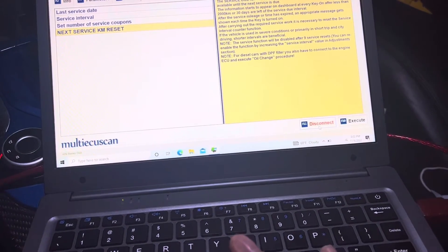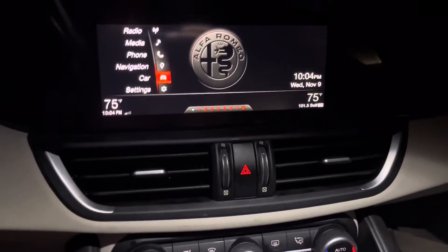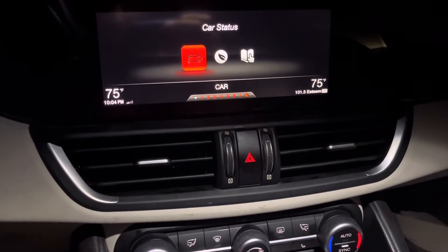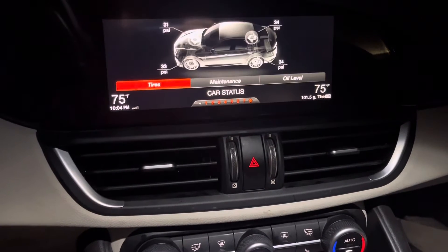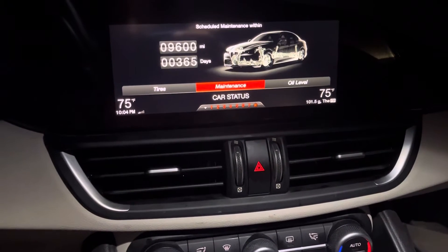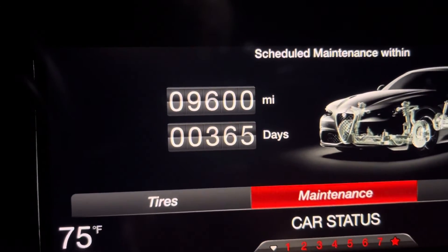Now we're going to disconnect, and then go through the menu here — Car, Car Status, Maintenance. Now it's saying it's been completely reset.